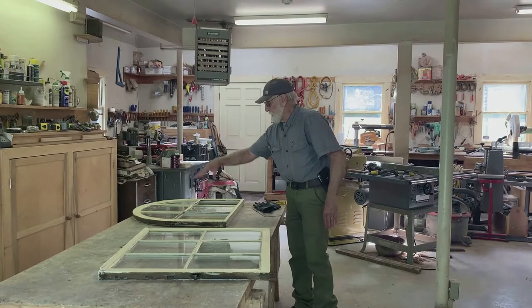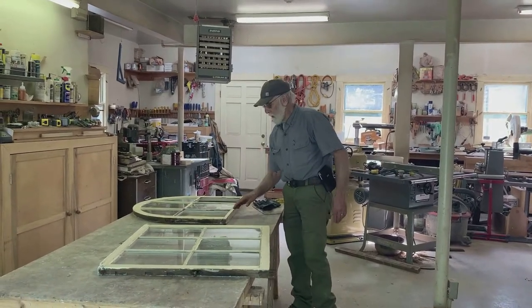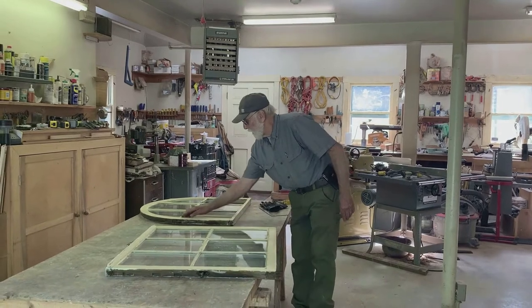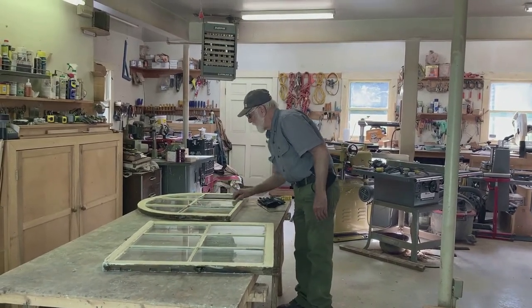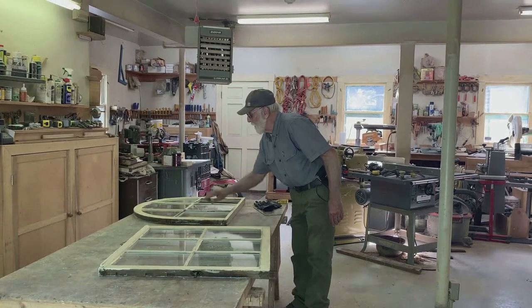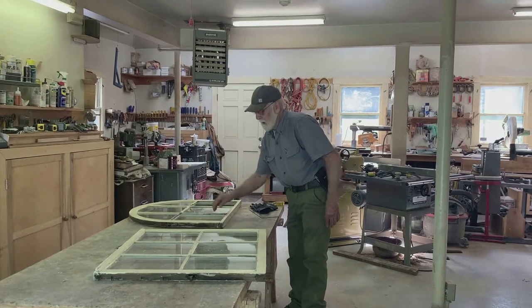The glass was already out and they had plexiglass over the whole thing. What I'm going to do is clean all of this putty out, take the glass out, then prime it and put the glass back.